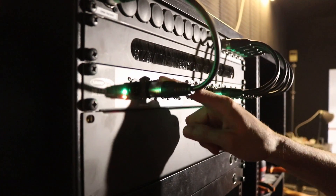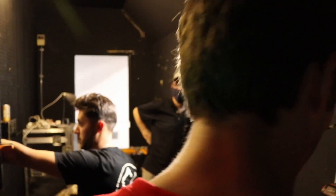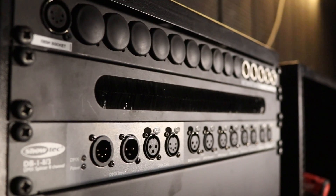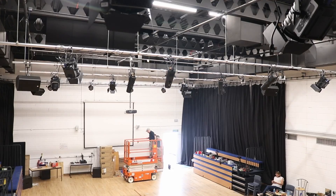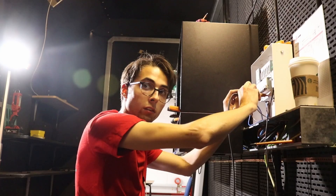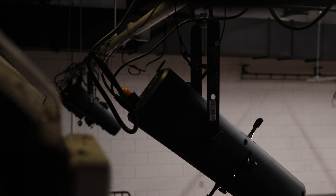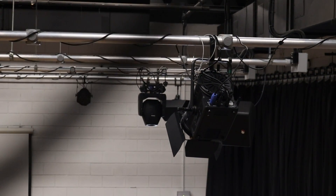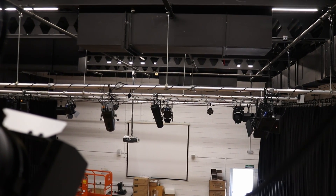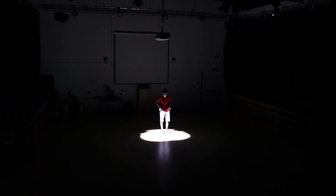There we go! That's just telling us that DMX data is coming from the desk, which is currently downstairs, and then coming to all the outputs. That's good news!